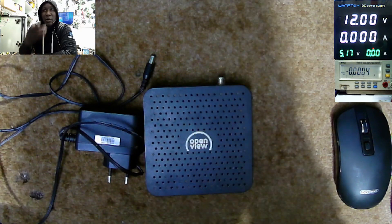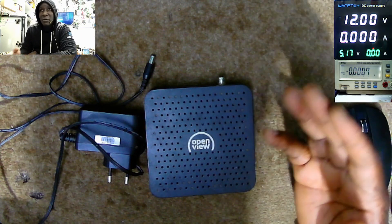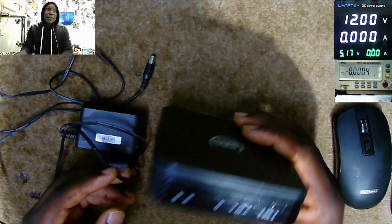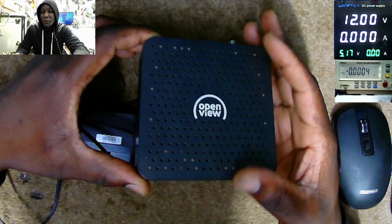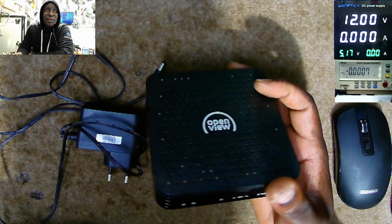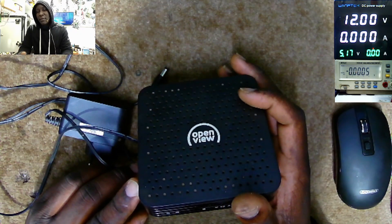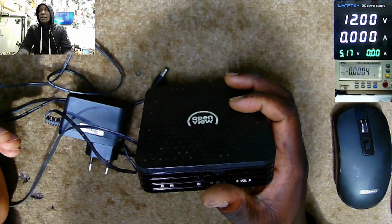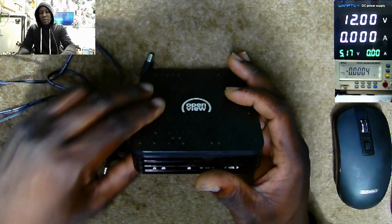I have seen so many comments on the channel. People are having queries with their decoders — my decoder is stuck on green light, is not turning on, is not showing anything. Let me tell you one thing about this decoder: the chance of bringing back this thing to life is very little. You can't do much here, especially if the decoder is powering on but not displaying, there's no output signal. It's very hard.